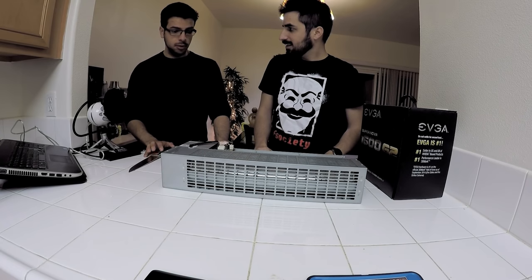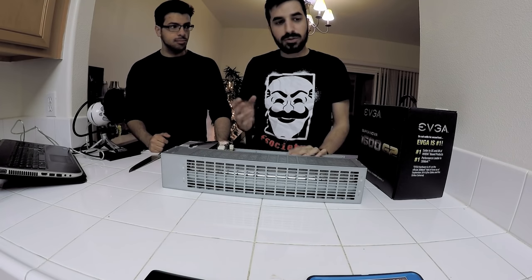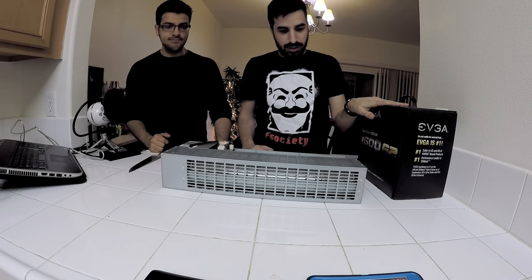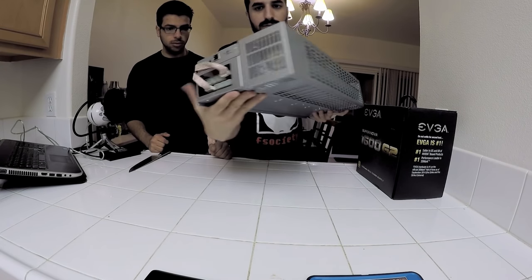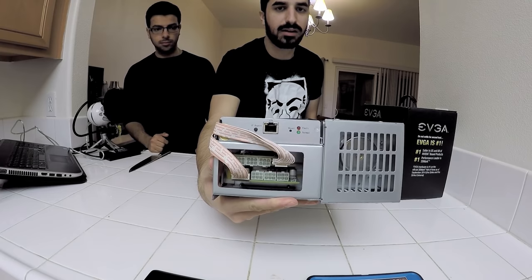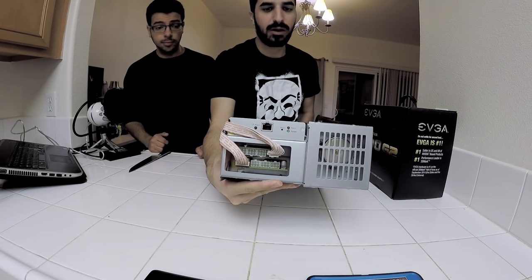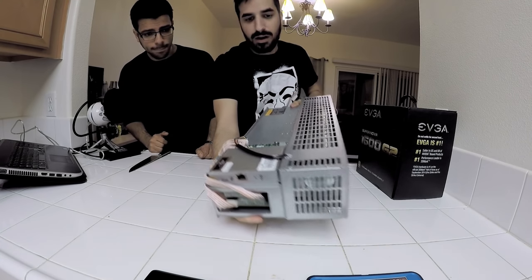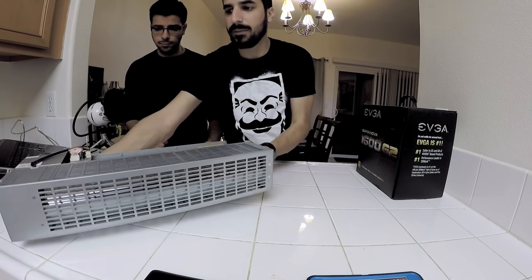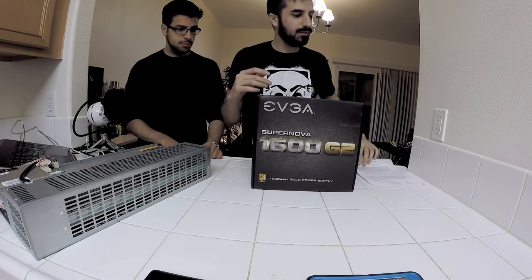So what we're going to do right now is go to the area where we're going to install it and hook it up to the power supply. Let me do a quick demonstration of how it's going to be hooked up. The power supply gets plugged in here — there are six power cords that go from the power supply to the hashing boards, three each, and then one to power up the board itself. This machine needs 800 to 900 watts to run. My power supply is 1,600 watts — I always go more, just in case.